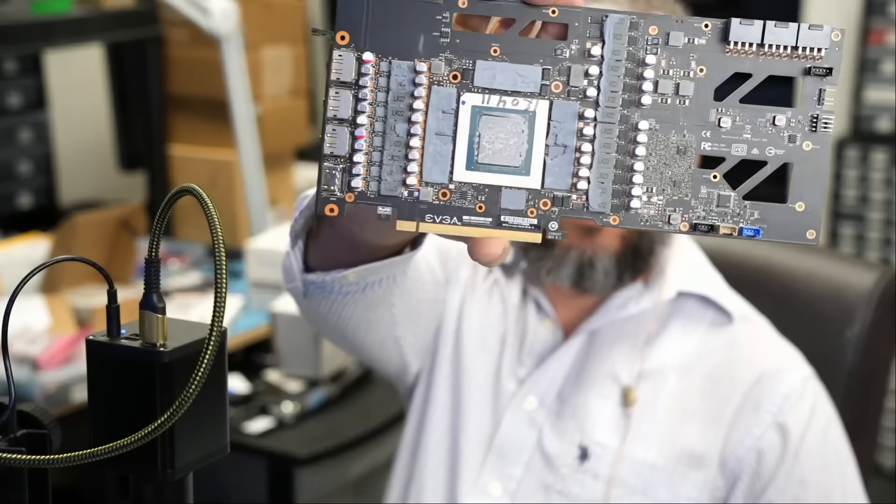Now we have another card that came in as an expedited service — this EVGA. This one is not detected, so I'm not going to combine this video card into this video. I'll probably do a separate video.